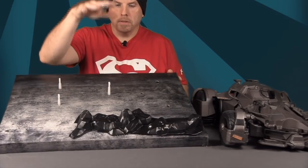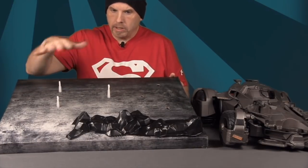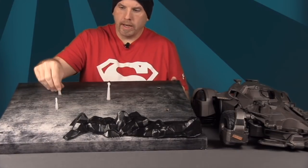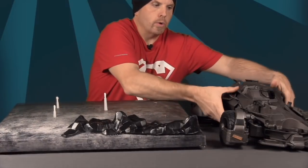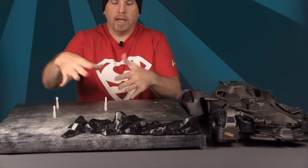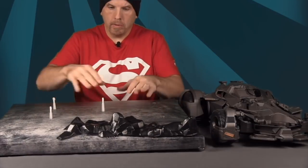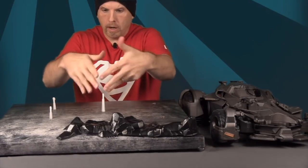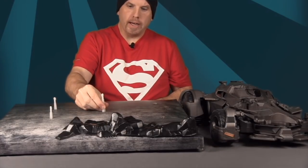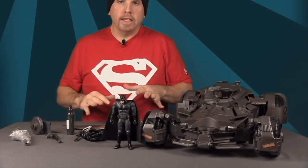If you wanted to use the cardboard base as a display piece, you can put the Batmobile back on it. There are holes on the bottom of the Batmobile and these little white pegs plug into those to lock it in place. Since the base is at a slant, you'll want to lock it in so it doesn't fall off.